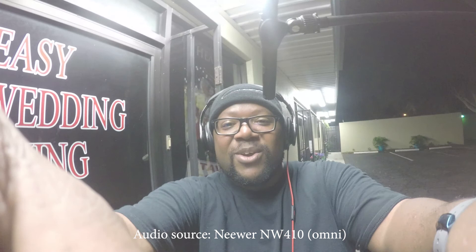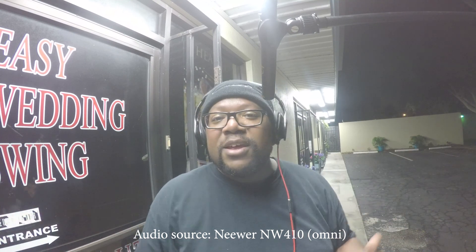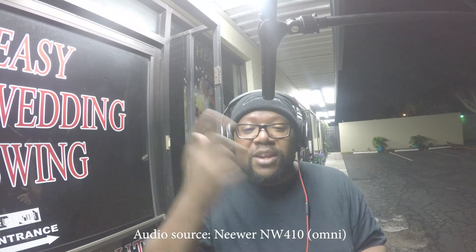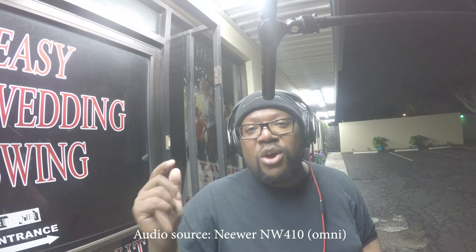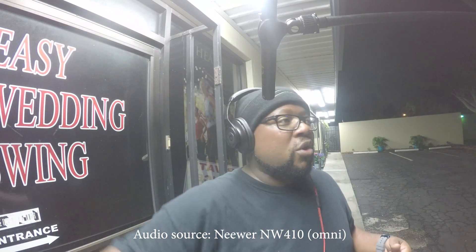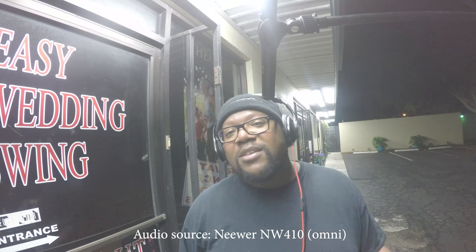The G85 died because I was stupid and didn't put a fresh battery in it, but we're going to keep rocking because we've got the GoPro going — this test is not stopping. What you're hearing right now is the omnidirectional capsule on the Neewer NW410, about six inches away from my mouth. In my headphones I'm hearing the AC unit and a whole lot more bugs chirping, crickets, street noise — just the general ambiance of being out here crazy late at night.